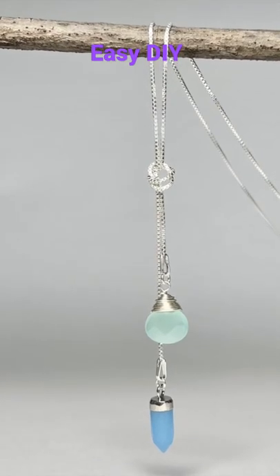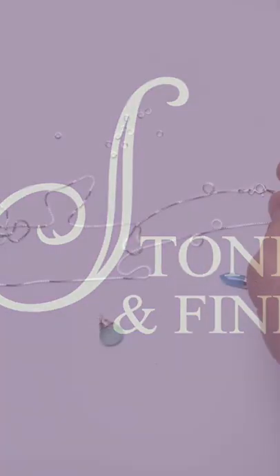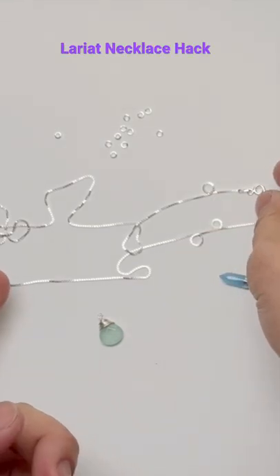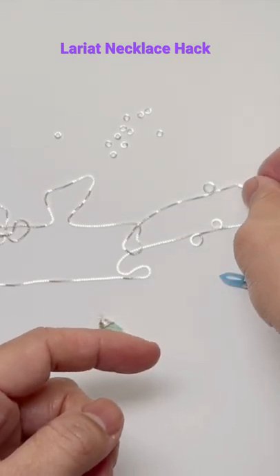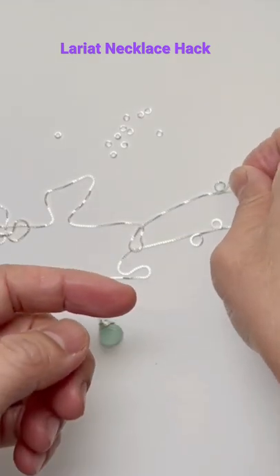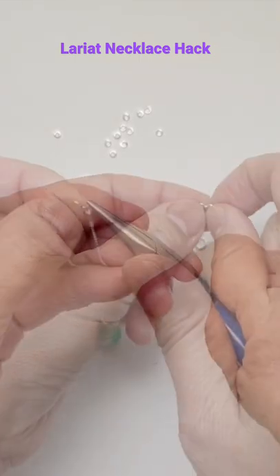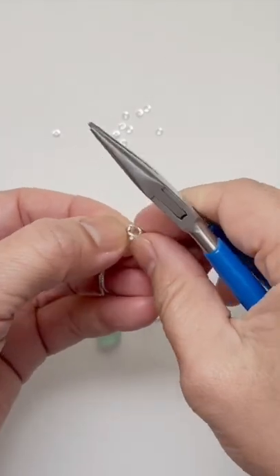I want to show you this simple hack that you can use for any finished chain. If you happen to have a finished chain that is long enough — in this case I have 30 inches of box chain or snake chain — you can turn it into a lariat. You can cut open this part and remove the clasp.